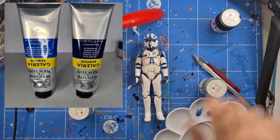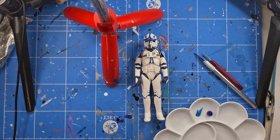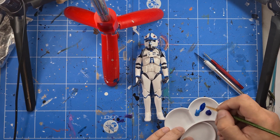Next up, I'm just using the Windsor Newton blues, just to marry them up to the 501st color — same thing we did for Echo. It's up to you, you might want to weather him up completely. I'm wanting to tone it down a bit. I want him to be quite shiny, being a pilot and all that.